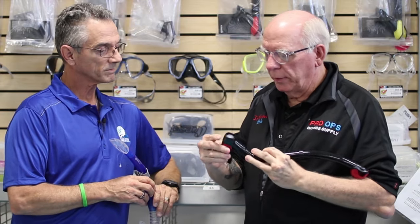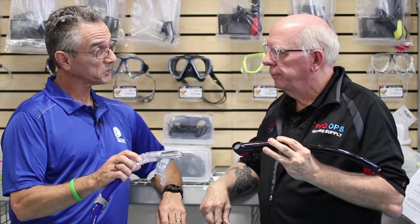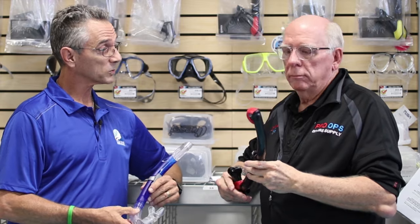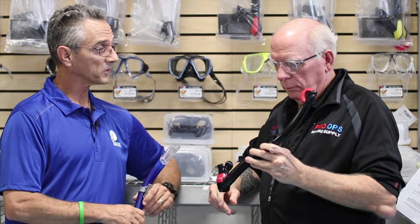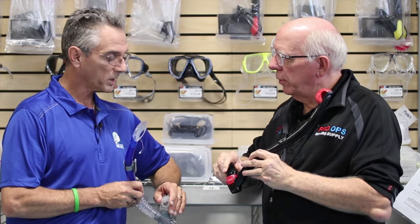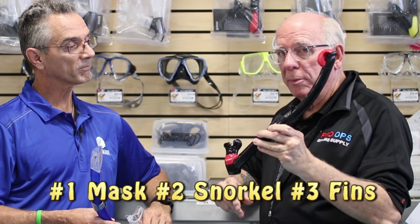The new ones have this little purge valve. That's really nice because it helps you clear the water in the bottom of the snorkel, as well as blowing it out the other end. And these have the new silicone mouthpieces on them, which is really nice - they're softer than some of the older ones. So that's item number two, and we're going to move on to three now.